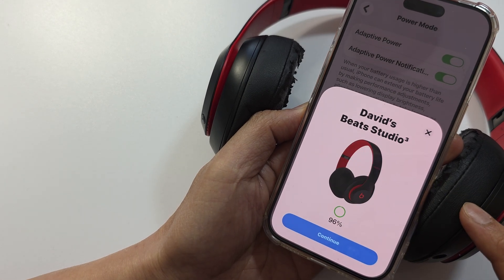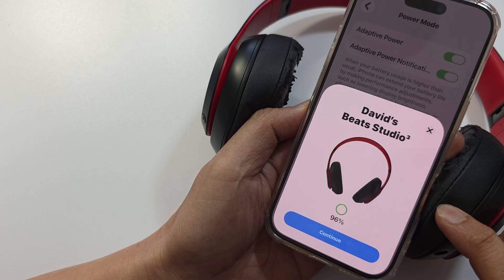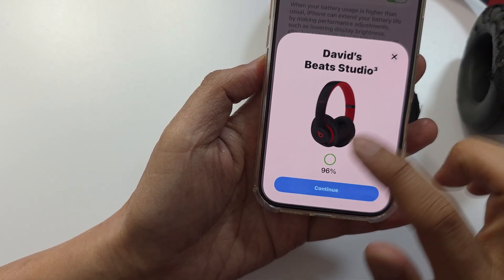How to fix Bluetooth device connected but no sound on iPhone. First, let's go back to the home screen.